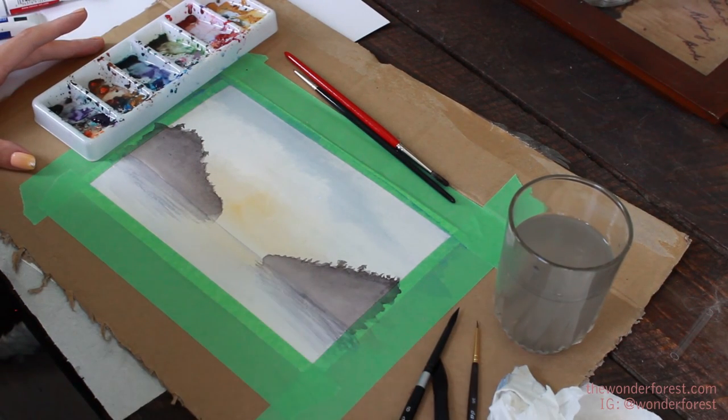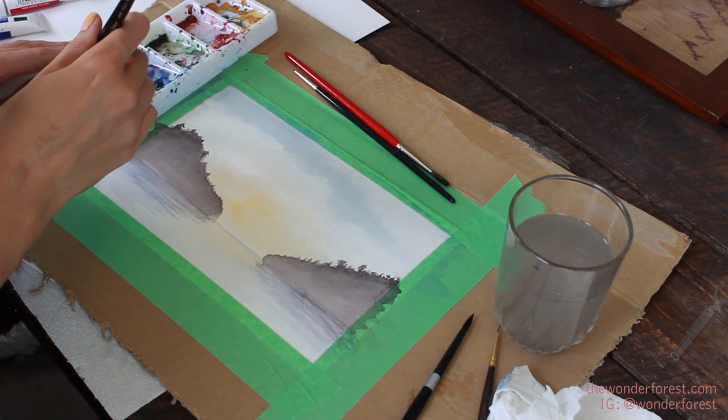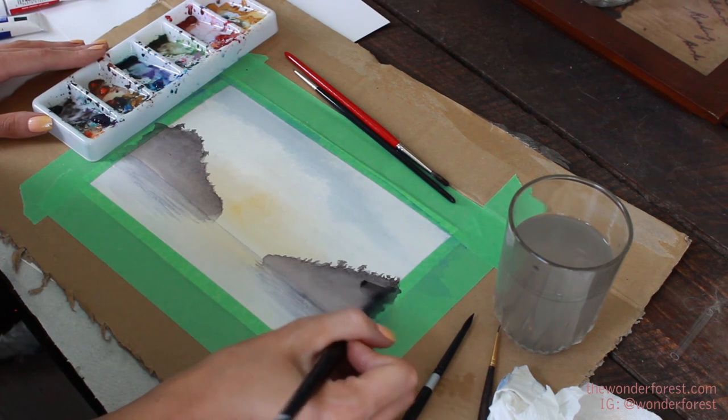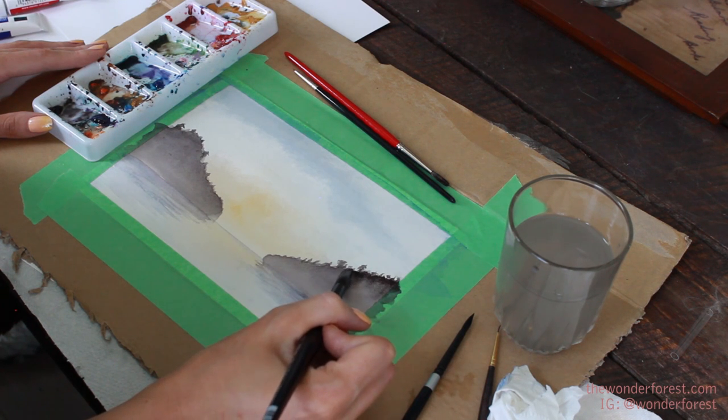Now that this is pretty much dry, I'm going to go back in and darken up the dark areas. I'm going to use less water and grab the black and purple mixture, then just go over this one more time.